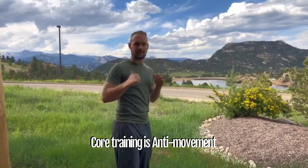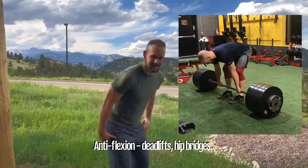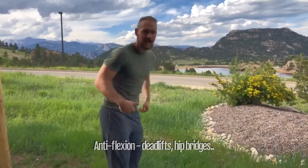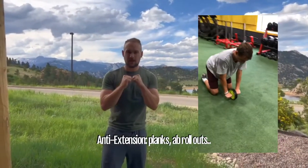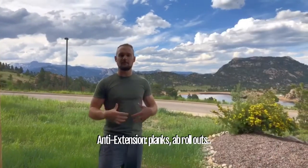An anti-flexion is anything where we're using the glutes to pick up — so that could be a squat, a deadlift, a good morning — anything where you're preventing the collapse of your back and your hips into that flexion. Anti-extension is going to be the opposite: think of a traditional plank, ab rollouts, a physio ball, or any type of movement that prevents your body from dumping into extension.